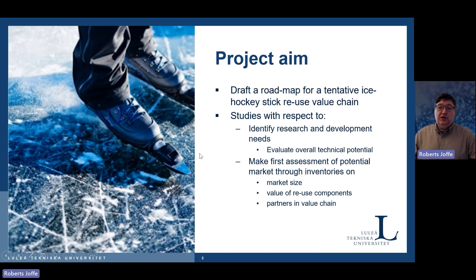We want to show that it's actually possible to use scrapped sticks as crash energy absorbing components in cars. The project looks at the full value chain, how these materials mechanically perform, how good they are, what the market size is, how many sticks we can get, and identifying partners in the value chain.